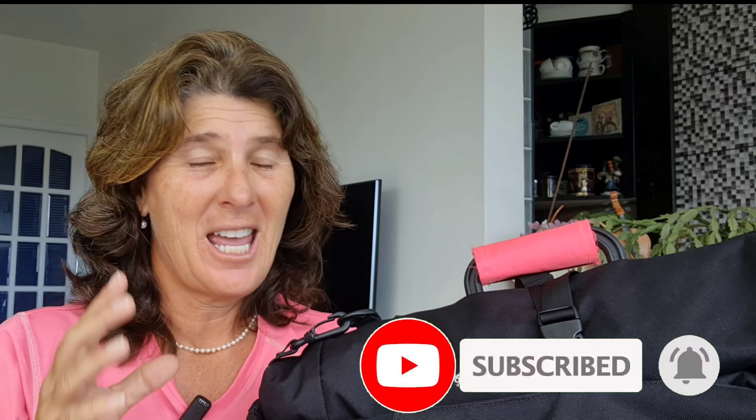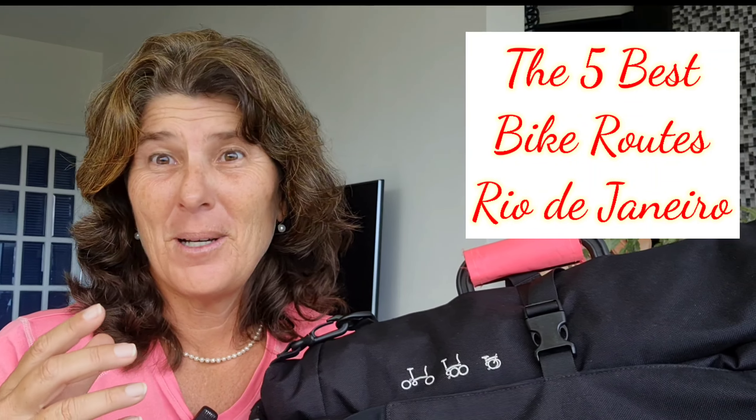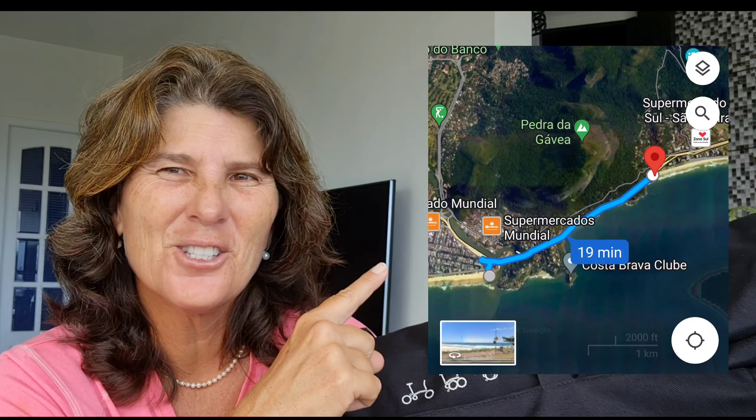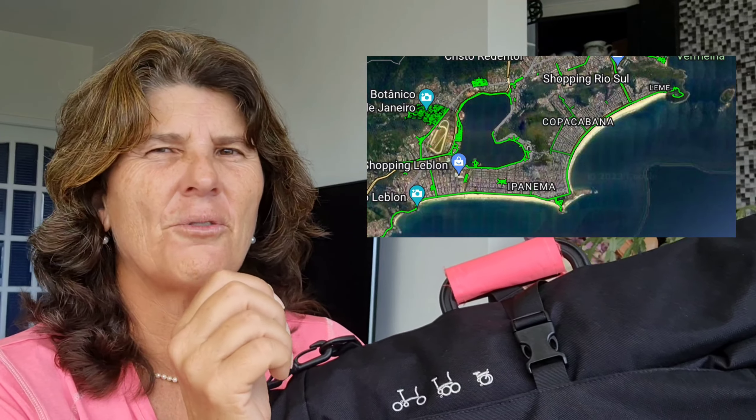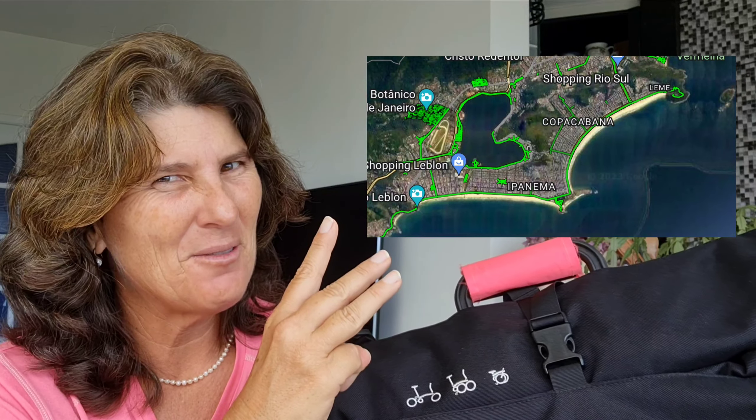I hope you liked it! It's a very simple, quick tip but I think it's worth using — it helps a lot and makes life easier. Thumbs up, and if you haven't subscribed yet, please do! I'm still working on those long videos — they take a long time to record and edit, sometimes two weeks to edit. Three more are coming: the first was the beautiful ride from Barra da Tijuca to São Conrado, the second was the lagoon Rodrigo de Freitas, and the third will be the main beaches of Rio de Janeiro — Leblon, Ipanema, and Copacabana. It's coming!